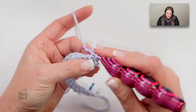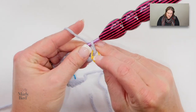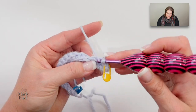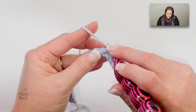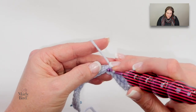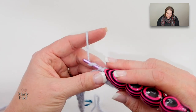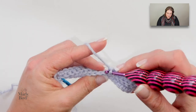Once again, work through the back loop only in each stitch all the way down the row, adding your marker on the first stitch. I have used markers ever since I started crocheting because it makes the edges nice and straight and I never have to worry about my work getting uneven. Make sure you are keeping your stitches all the same size — it's very common as people get more comfortable with stitches that they make them a little bit tighter, causing the work to be skewed.